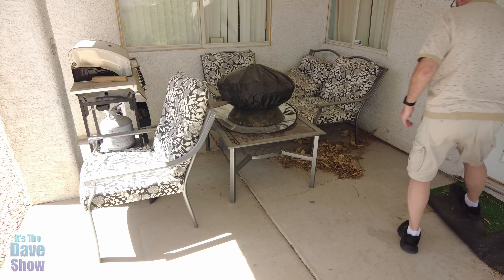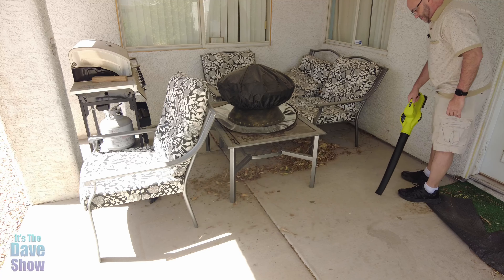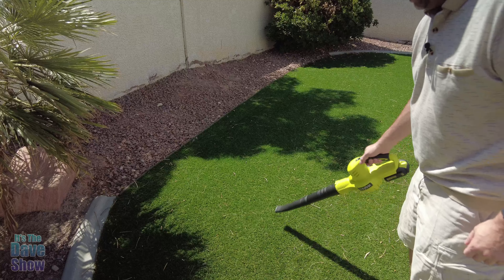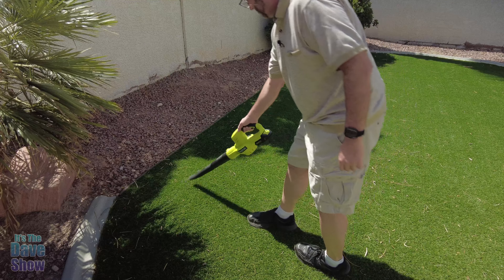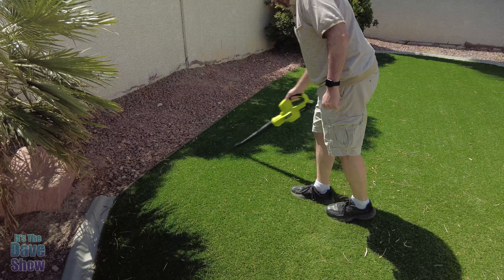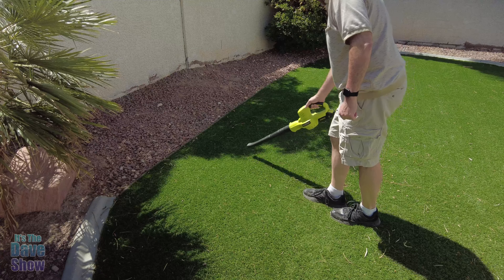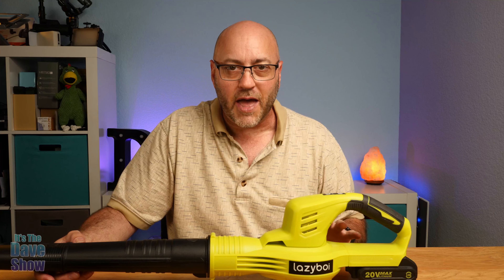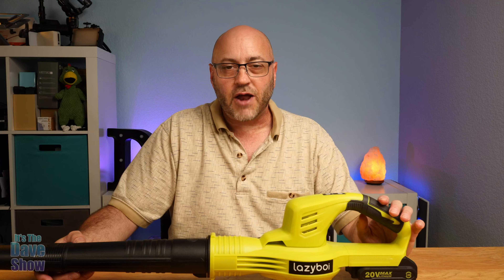It seems to be fairly lightweight — not bad at all really for a small portable blower unit. The tube ends are very simple: you just match up the holes with the buttons and slide them in. It snaps in and you're ready to go. Easy to put together and use.